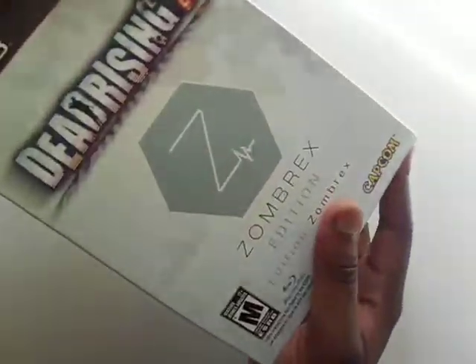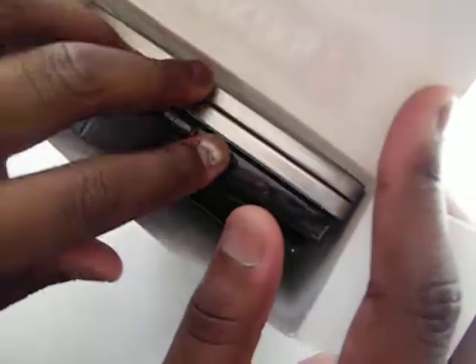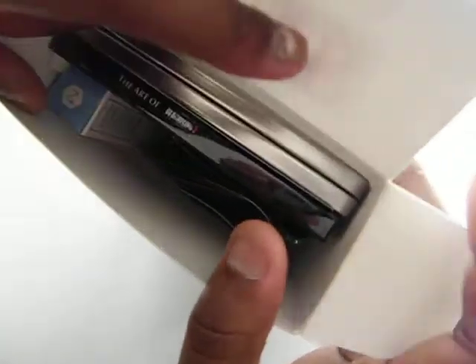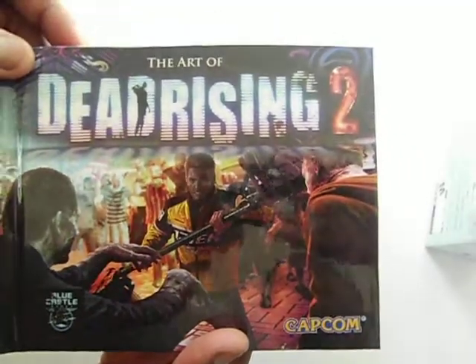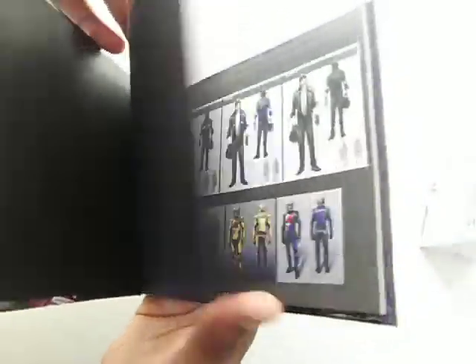You can see the steel booklet — you have the booklet, it's like Zombrex. Let's take out the booklet first. You can see there's detail on that — nice. It's the artwork of Dead Rising 2; they put a lot of detail on it.